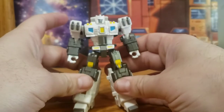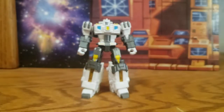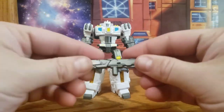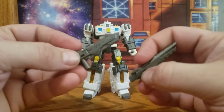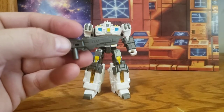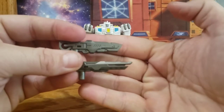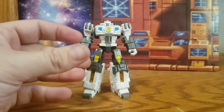Let's start looking at the accessories. With these two guns you can attach them together or have him dual wielding — they're done in the same metallic gunmetal paint, nicely sculpted, and look good. You saw him holding it earlier so I won't waste time on that.